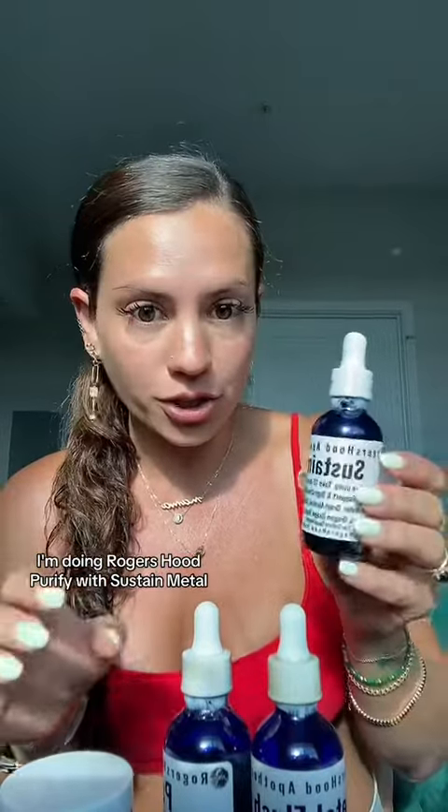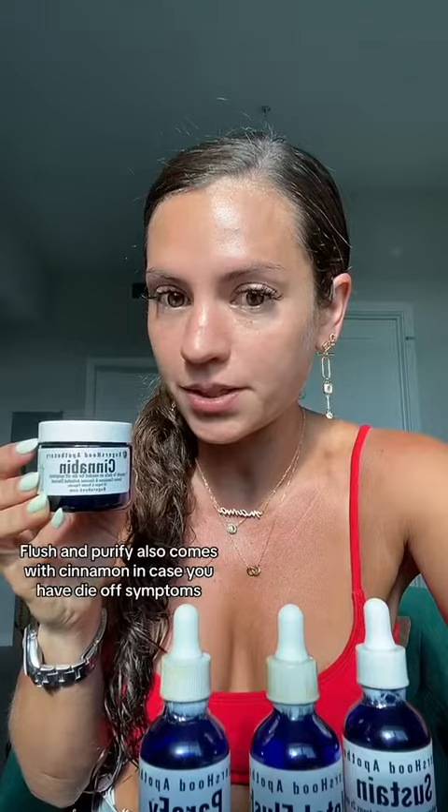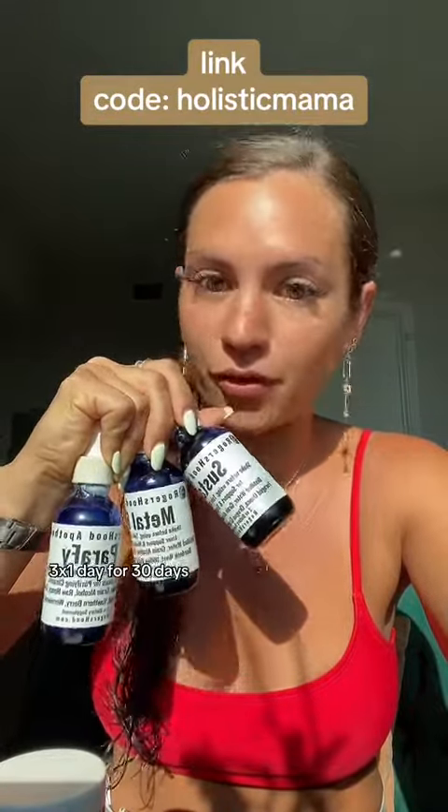I'm doing Roger's Hood Parify with Sustane, Metal Flush, and Parify. It also comes with Cinnabin in case you have die-off symptoms. Super simple — 15 drops of each, three times a day for 30 days.